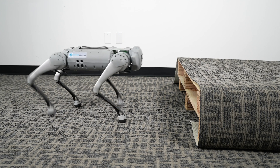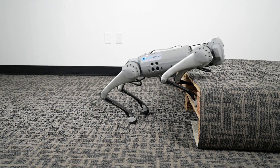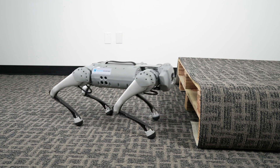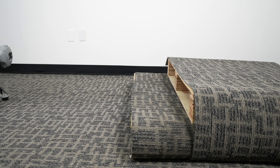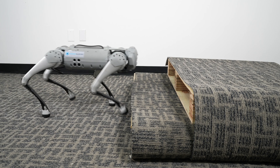One note of caution is that Go 1 has a limit to the height of steps. It struggles with anything taller than six inches, as you can see demonstrated here. Anything six inches and under, the Go 1 can easily maneuver, including multiple steps.